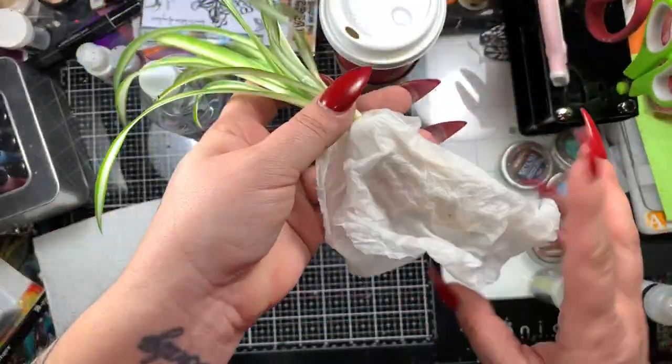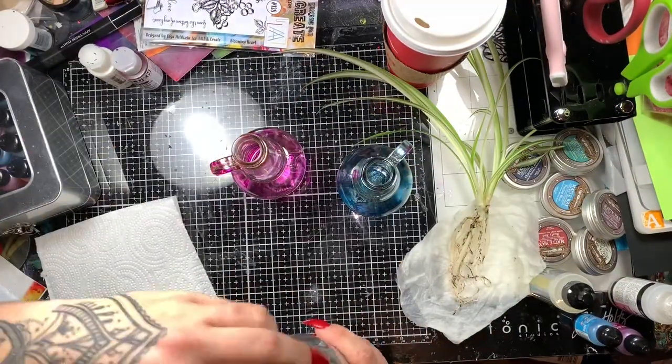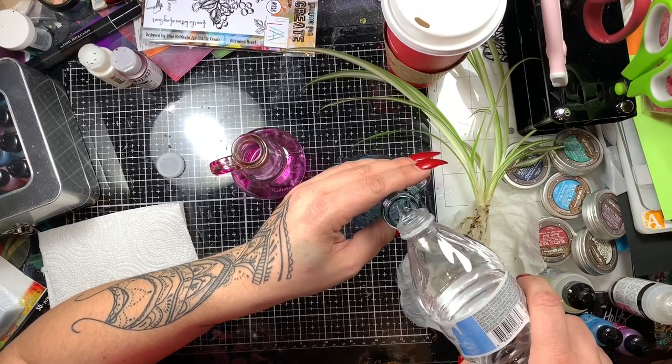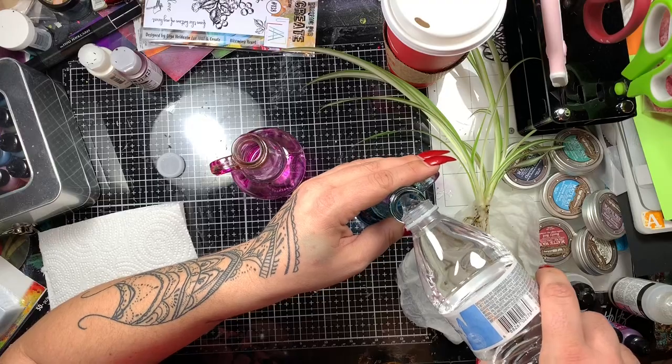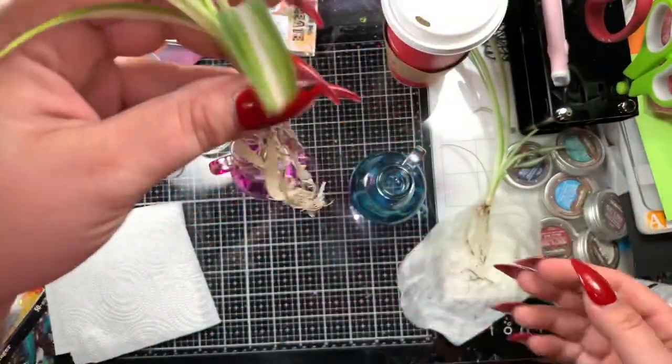So these are just some cuttings from the spider plant that I got. And I always use bottled spring water or purified water for my plants. I know it's not art related, but I'm a bit of a crazy plant lady.